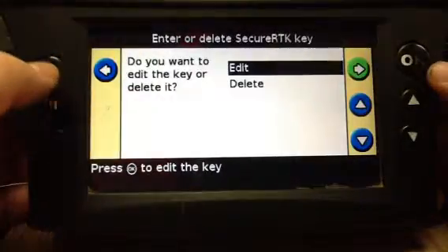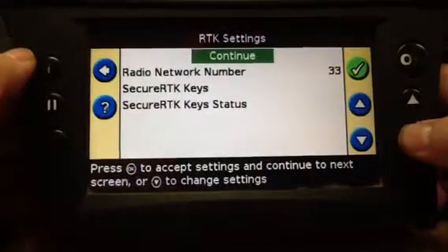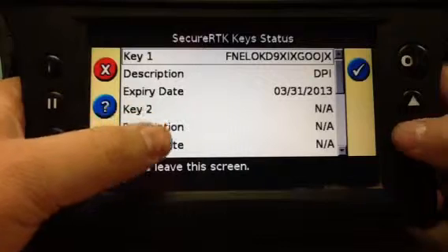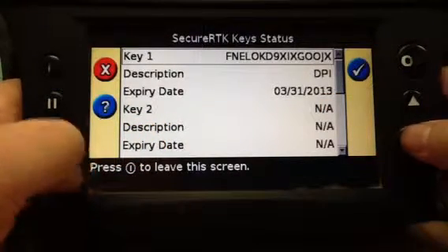Back up to check the status of your key. There's key one with its description. It expires — here it shows March 31st, 2013. This is the current key that is active.